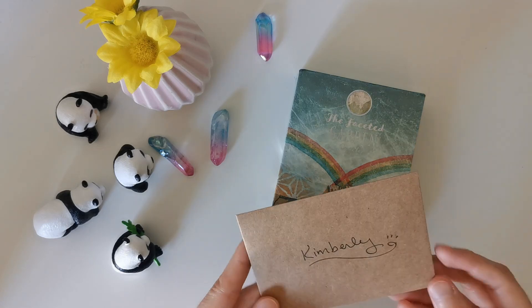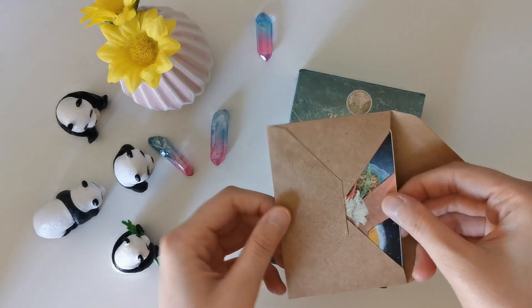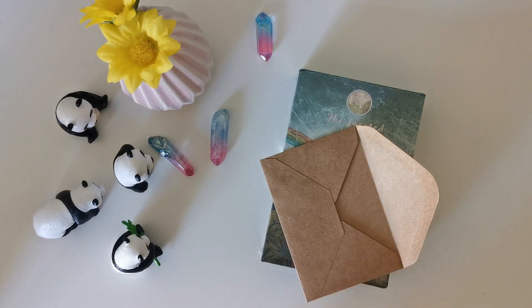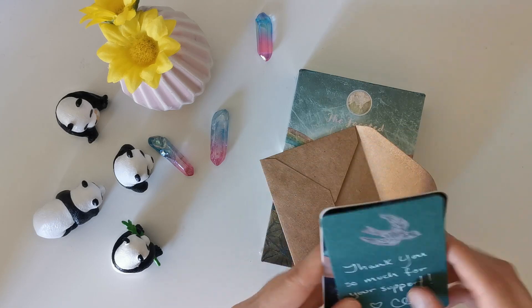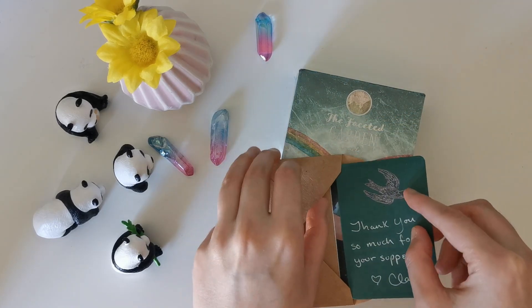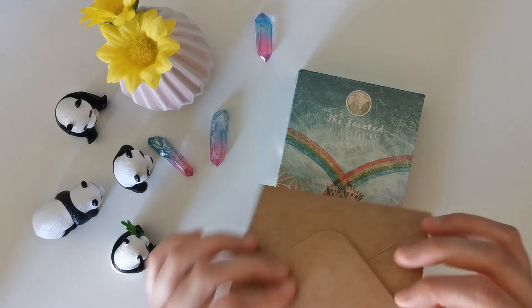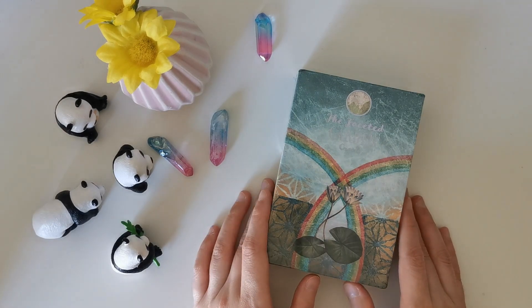It came with a lovely little envelope with a card and sticker in it. There's also a little handwritten note — oh my god, it's a doodle! It says 'Thank you so much for your support, love Claire.' I love that personal touch always. I wanted to do something like that from my first Kickstarter but I was just so stressed and overwhelmed. This little envelope is definitely something really heartwarming. Alright, let's get to the deck — the Faceted Garden Oracle!